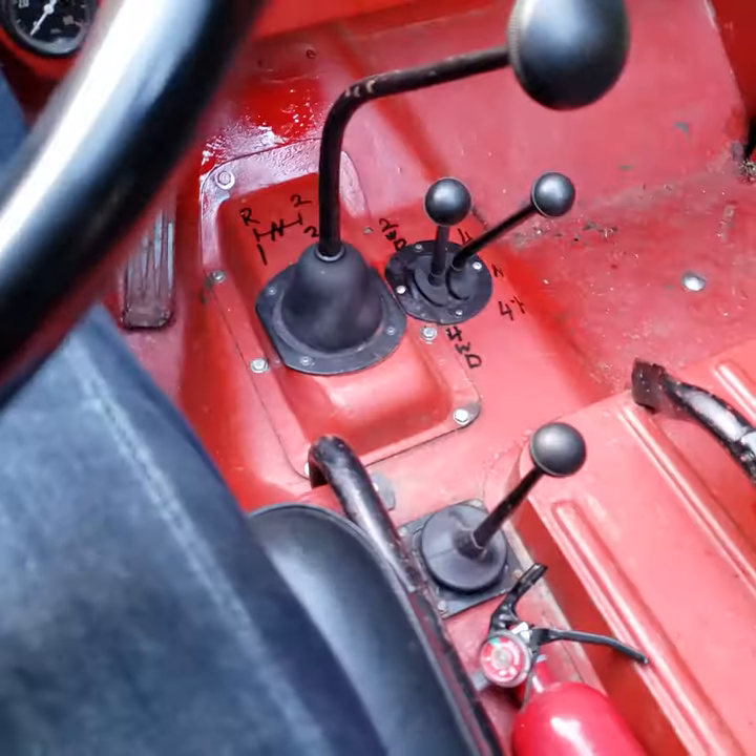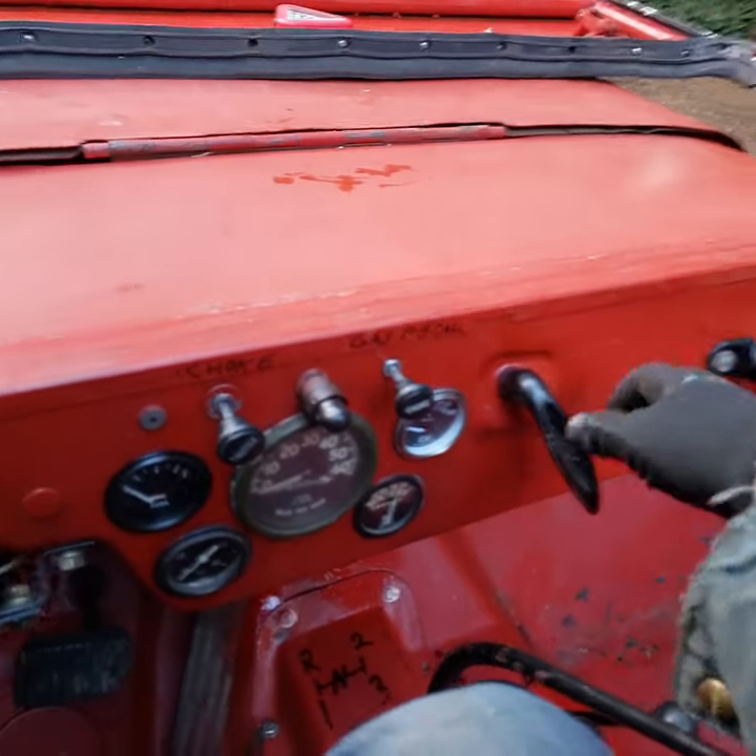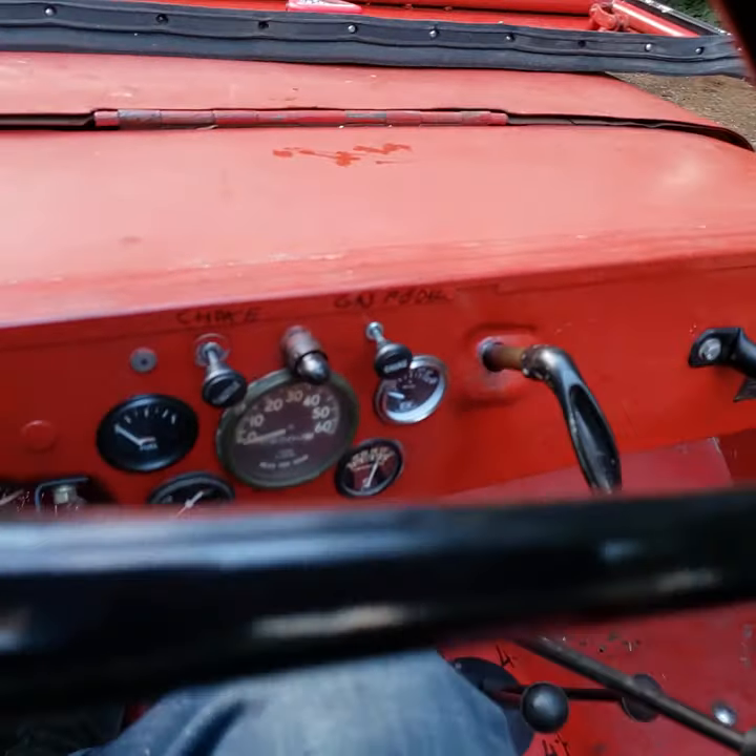I can let off on everything, it's in neutral, but because the winch is locked I'm stuck here. It was pulling me through the parking brake — oh shit. Runs good.